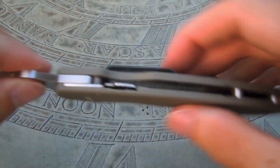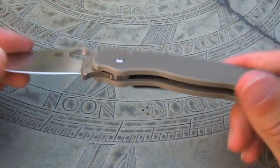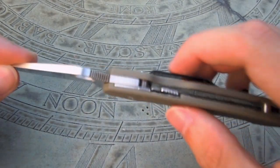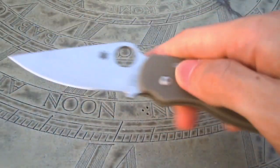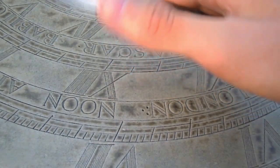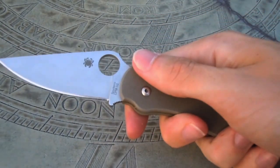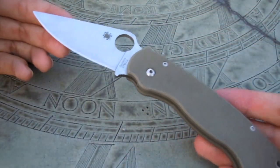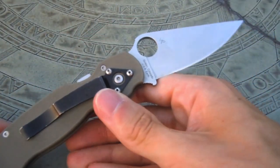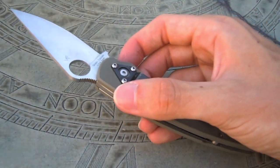This knife uses the Spyderco compression lock as its locking system, which is pretty much just a liner lock on the top. It does allow you to, once opened, squeeze it with your finger and close it one-handed, which is pretty cool. Great knife — I've used this for camping, for hiking, as an EDC, and it's been an exceptional knife that I've really, really enjoyed carrying.